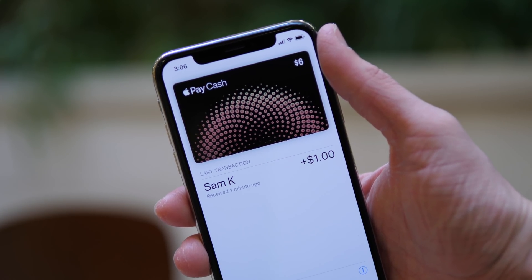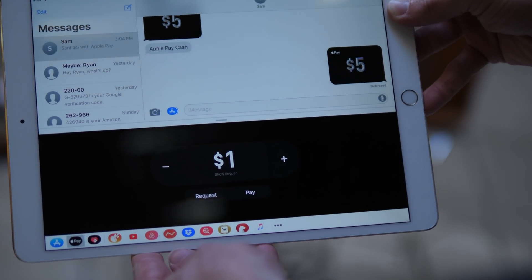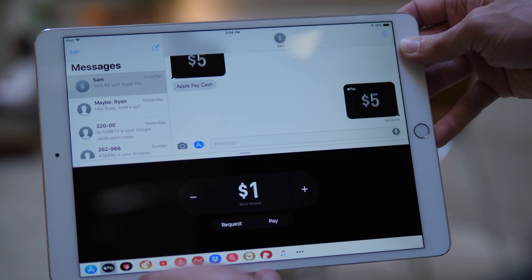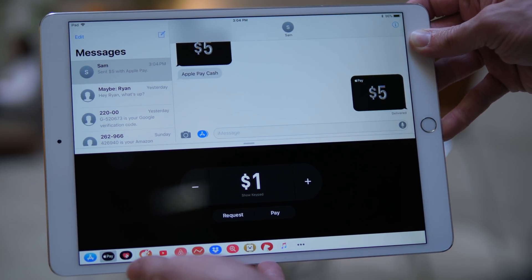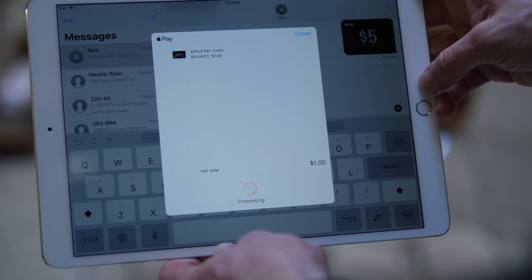Anyway guys, that is Apple Pay Cash. It's so easy, so simple, and I am so interested to see what happens to PayPal and Venmo and Square Cash now that this is built in to millions of devices around the world coming in iOS 11.2.